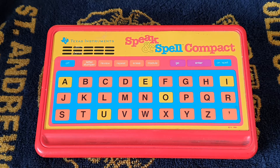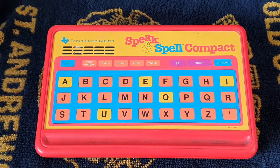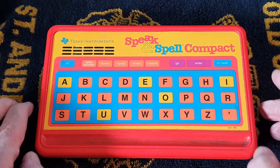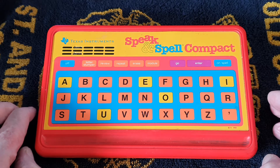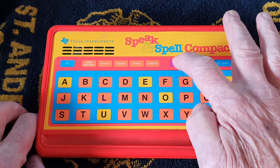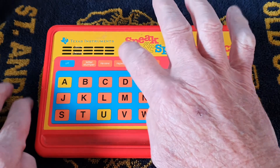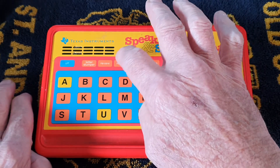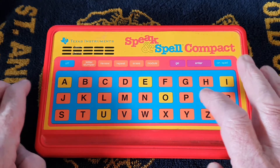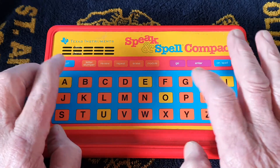I'll just demonstrate a few things about it. Turning it on - it's spelling, Level A. Press Go to begin. Press Enter to check your answers. It says 'Spell Fire.' I don't know what that said actually, so I'll ask it to repeat it. 'Spell Fire.' I still don't know, so I'll have a go. I think it might have been fire, but I'm not sure.